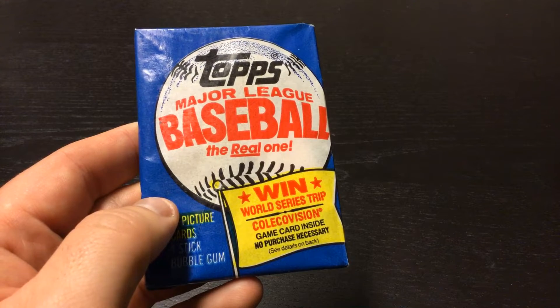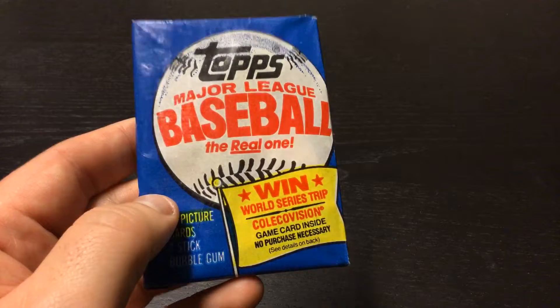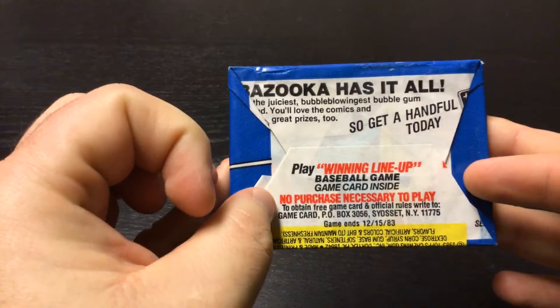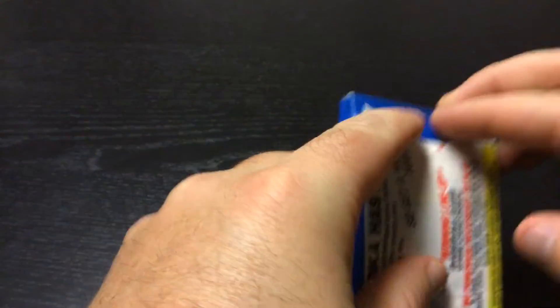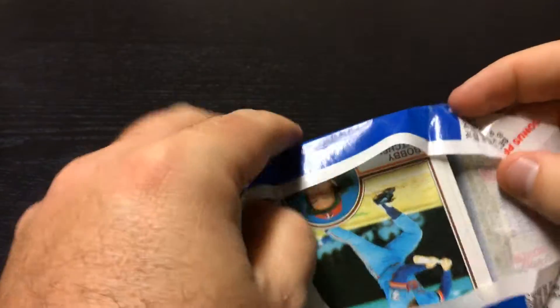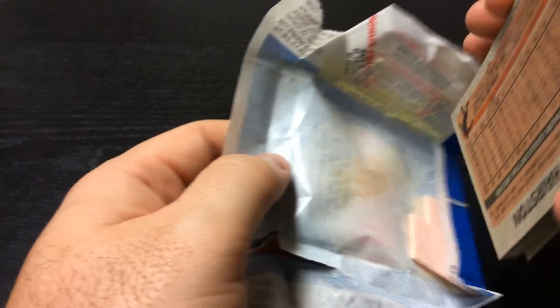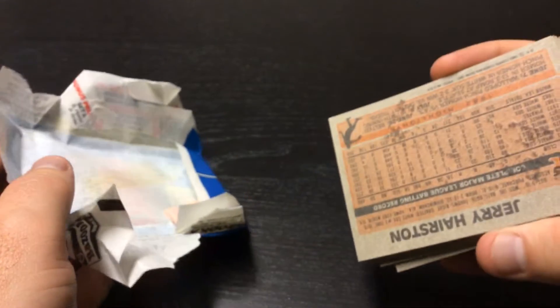Major League Baseball, the real one. Let's see who we get in our pack. Let's see how many pieces the gum is in — there's 2.